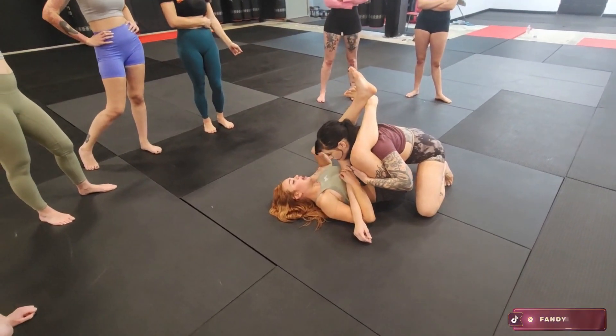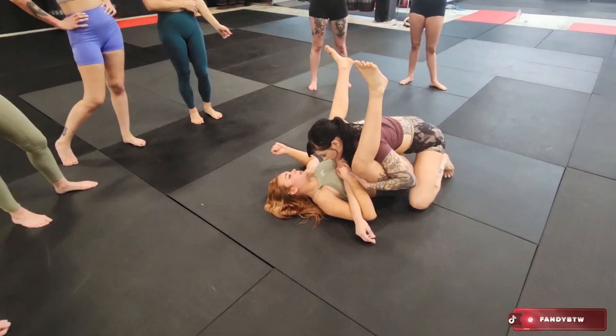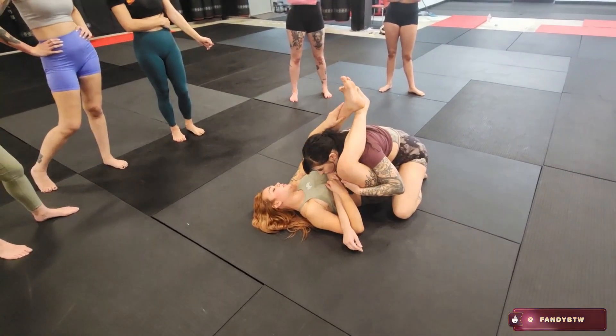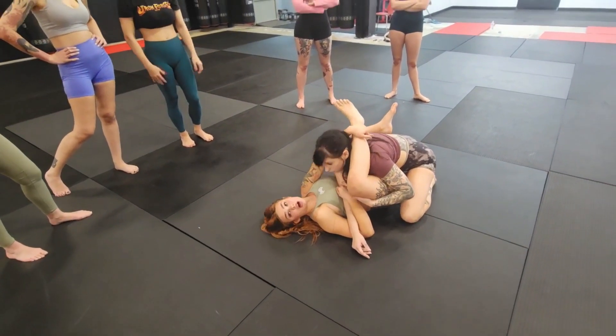I can even lock a figure 4 like this, so I'm going to open my legs. If I just open them, Julie's going to stand up and I lose my triangle. So when I open my legs, I replace this foot with my hand. That way she can't just stand up — I still have it locked.